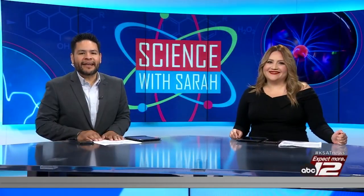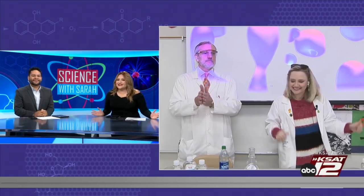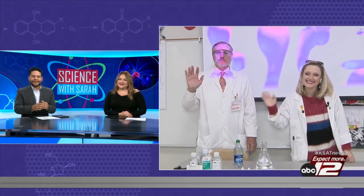Welcome back to GMSA at 9. Now that students are back from the Thanksgiving holiday, it's time for another Science with Sarah class visit. This morning Sarah and her assistant David Sears are at Lighthouse Charter School on the city's west side. They have a very excited group of fourth graders with them. Sarah, what are you guys making today?